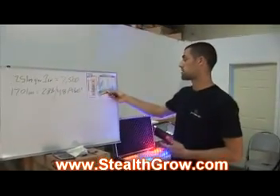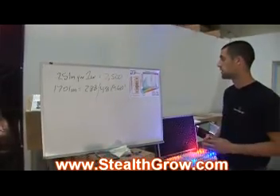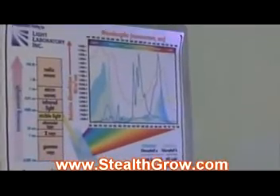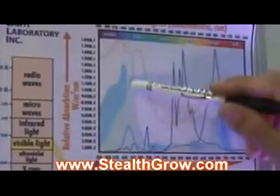If you look at a photosynthesis chart, you can see all the different areas where plants react to light. Stealth Grow lights have the 2700 Kelvin filling the entire spectrum, giving the plant everything it needs. We concentrate those bands on the red and the blue, where we know the plant needs it most.